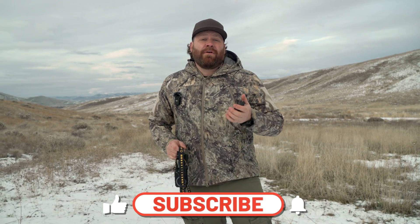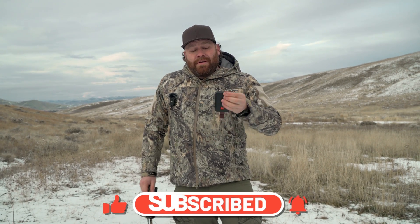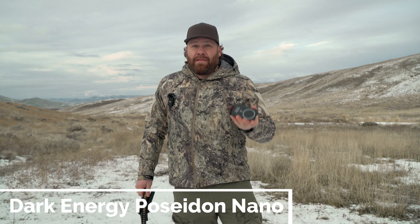Welcome to Hunt 365. Today I want to talk about how you keep stuff charged in the backcountry, whether you're on a horse hunt or a backpacking hunt. We've already done a review on the Poseidon Nano by Dark Energy. Dark Energy is a Second Amendment hunting-friendly company based out of Utah. This is a tiny, very lightweight 3,000 milliamp battery pack that snaps right onto your phone — perfect for using with onX Maps and GPS.